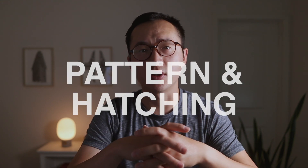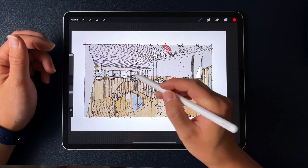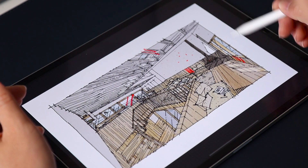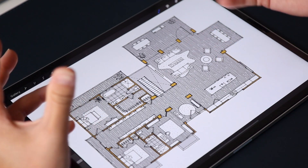Tip number two is patterns and hatches. It's a good idea to learn a few basic hatching and pattern techniques as a way to differentiate various information in your drawing — this could be wood, glass, concrete, or plaster. You can learn some of these techniques in my other video. As a result, this creates hierarchy, which makes it easier for someone's eye to navigate through the drawing and identify various information. This is about improving your overall legibility.